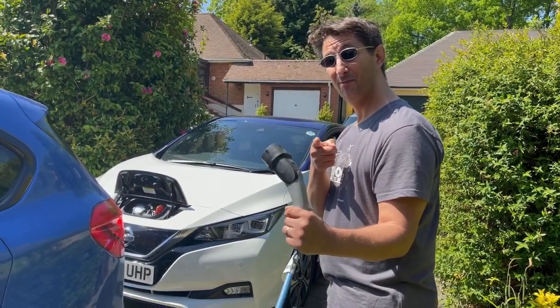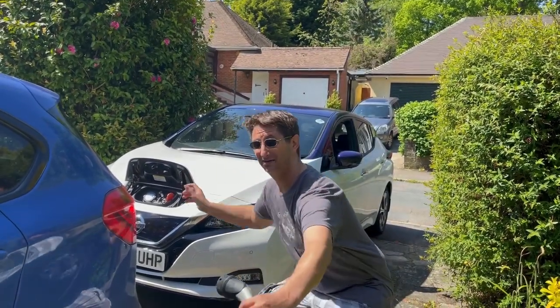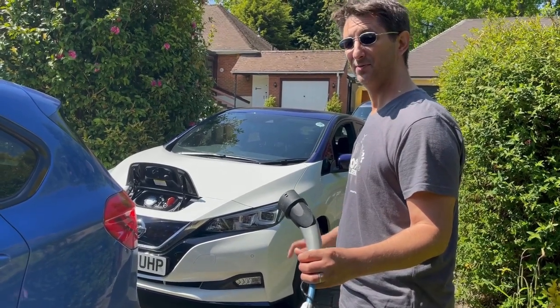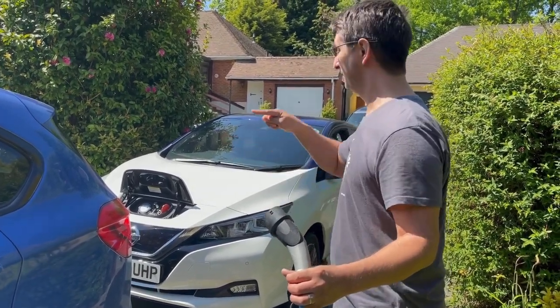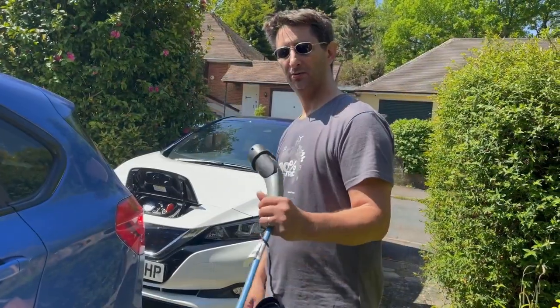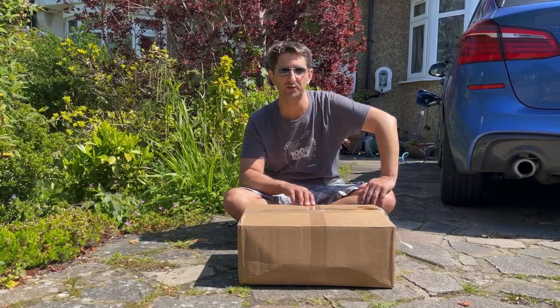Here's the problem — as you can see, we've got a bit of a gap here. The only way I can then charge my car is to move this car out and move my car in, and that's a bit of a palaver. So what's the solution to our short cable problem? I think we need a longer cable.